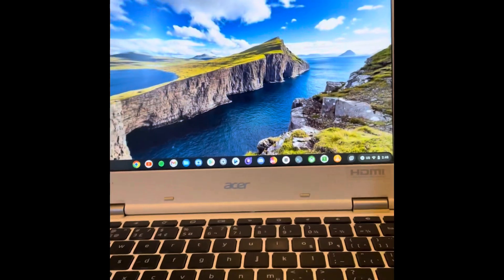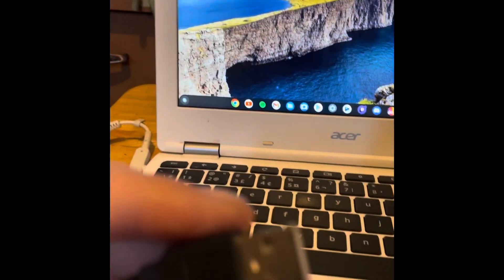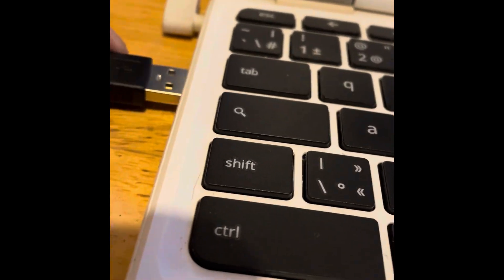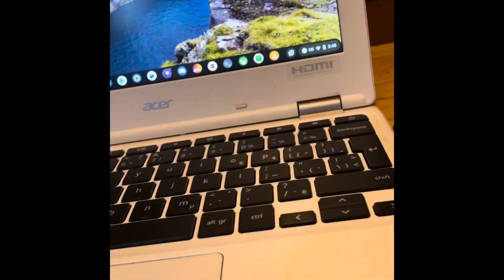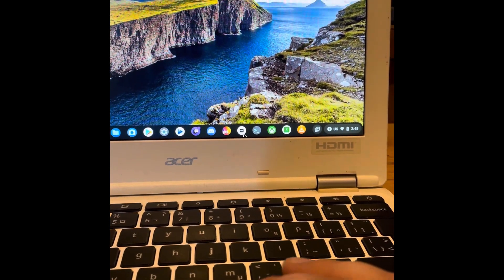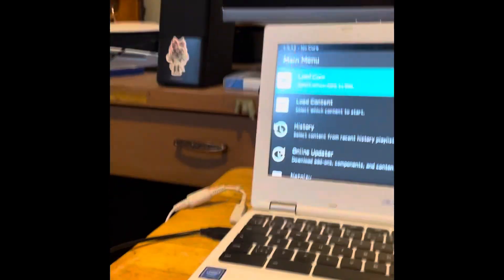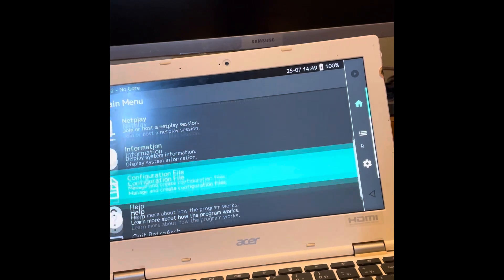Let's get right into the test — let's not waste any more of your time. We're going to test it out on my Chromebook, which runs RetroArch quite well for the SNES. Let's plug it in — that's the SNES and this is the Super Famicom. We're gonna try out Mario Kart and Mortal Kombat 2. Oh yeah, that's nice — works good!